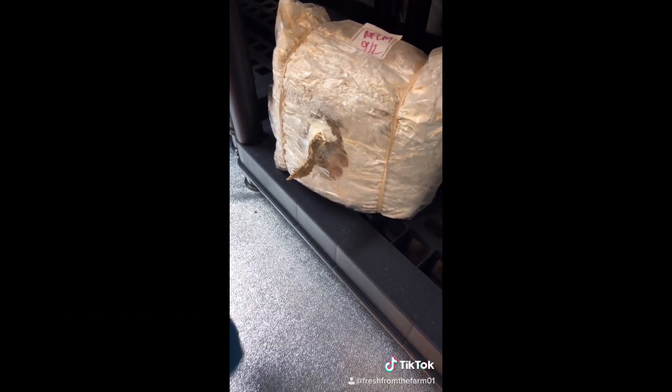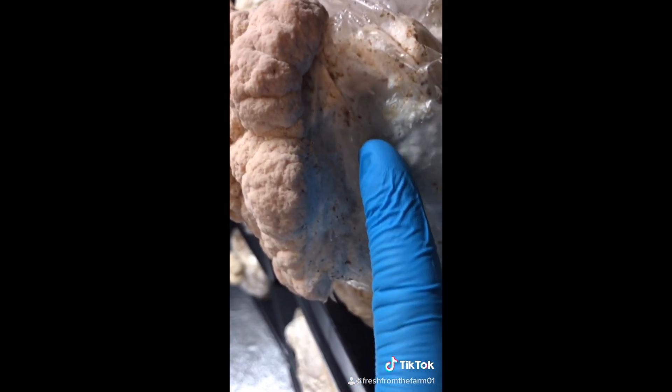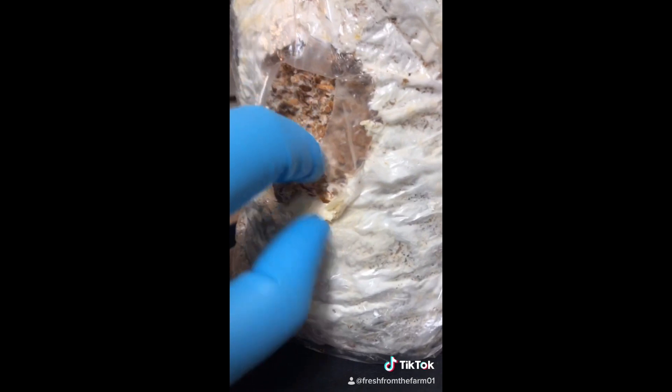Lion's mane pro-tip number three: after you're done harvesting your lion's mane, remove any of the loose debris. This will ensure a healthy recovery and also prevent mold from growing in the old harvest site.